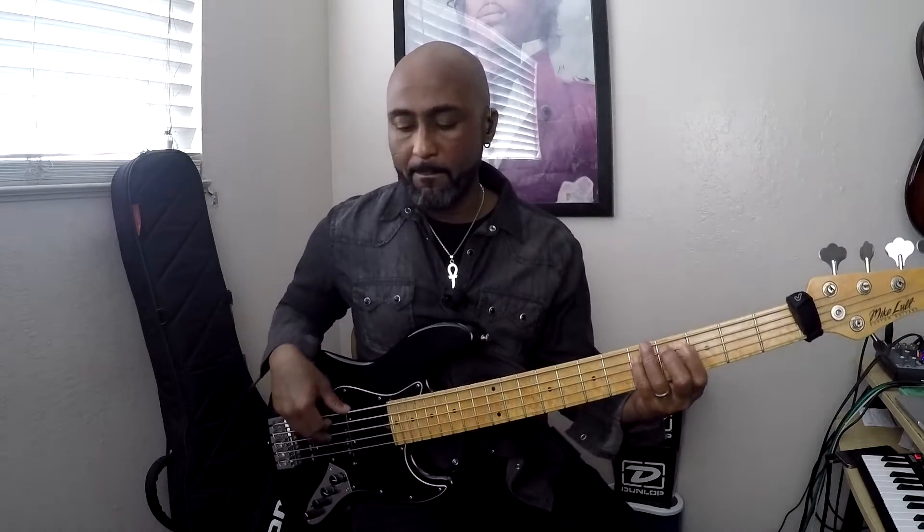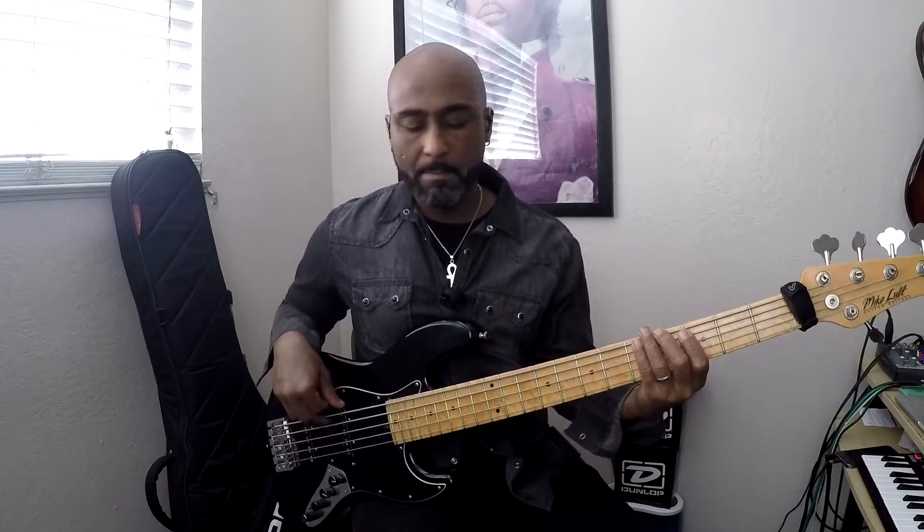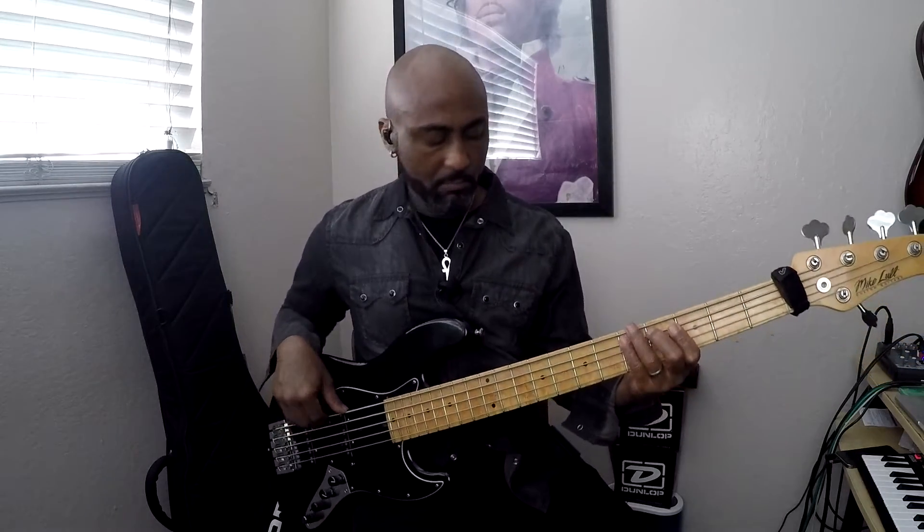How I usually play it is down the octave, because I have the five-string. I like to play it down the octave – it has a little bit more meat to it.